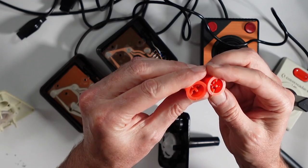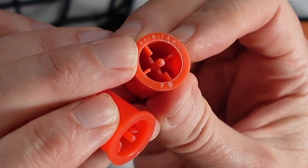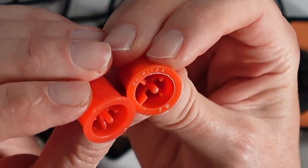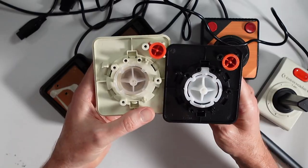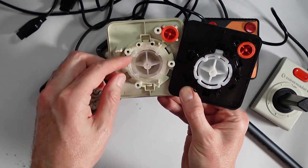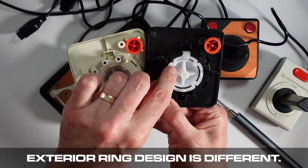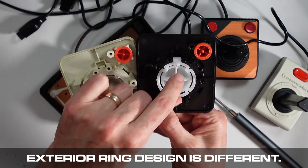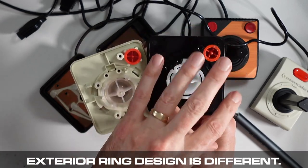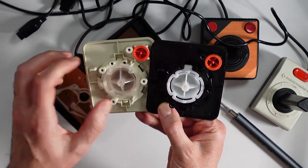Fire buttons look identical, except check this out — there are some markings right there with a little serial number on the Atari, but not on the Commodore version. That's interesting. Commodore appears to be using a more translucent plastic here. This one is not broken. A lot of times the reason these don't work is because they're broken here. So this one actually does work — I did check it. But you can see they're very similar, but not necessarily identical.